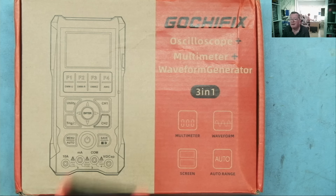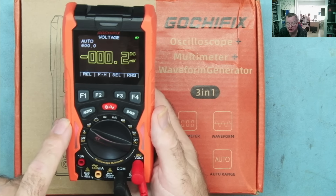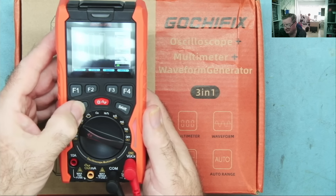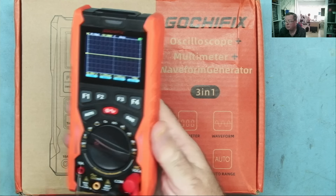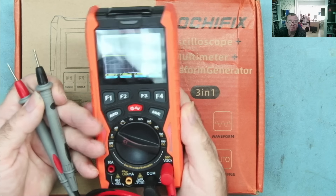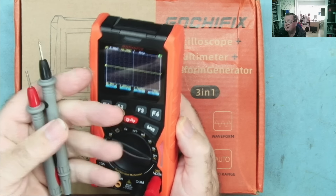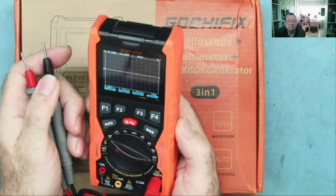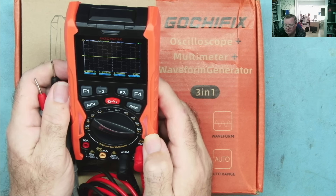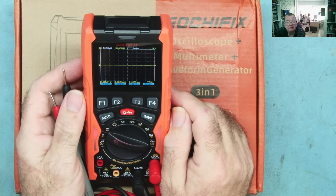Now, the important news involves the GochiFix LG303, the one I reviewed previously. That scope meter worked very well — it is quite literally an oscilloscope, signal generator, and multimeter all using just the meter probes. It's a really useful tool for on-site use. The multimeter performed well, and the scope, given the constraint of using meter probes, was working up to 12 MHz and worked well.